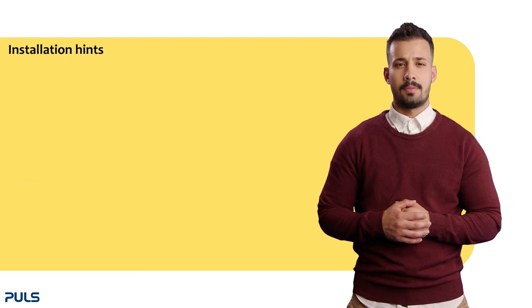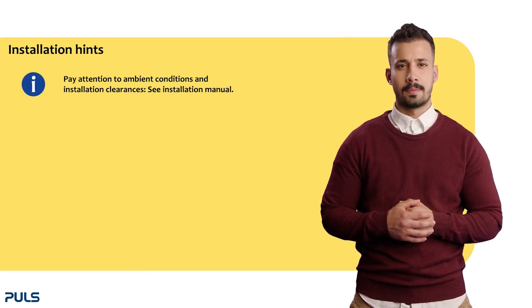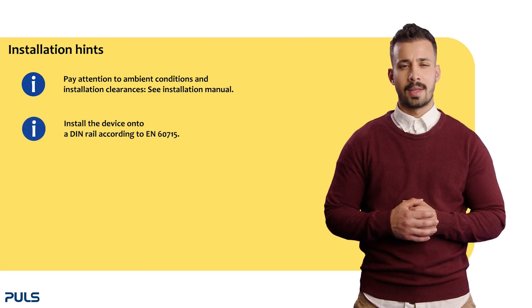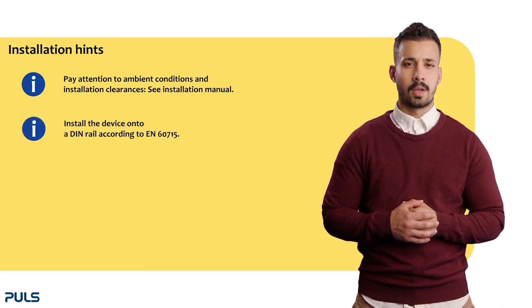Also, please take note of the following installation hints. Pay attention to ambient conditions and installation clearances. Mount the device on a DIN rail according to EN 60715 with the input terminal spacing upwards.